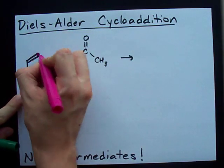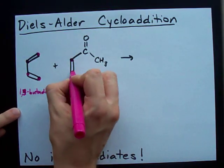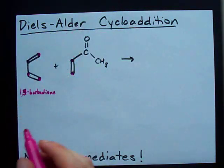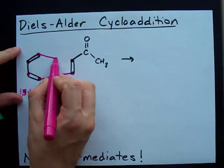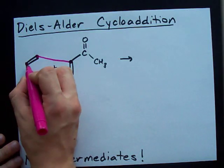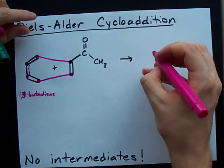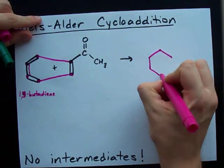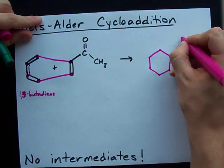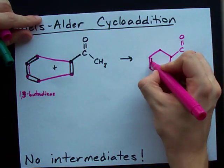You've got 1, 2, 3, 4 carbons here, and 5, 6 carbons here. These are going to combine to make a hexagon. And all of the double bonds are going to disappear, and you're going to get a double bond in this area here. You get the hexagon — everything that was attached, that's a CH3 — and you get a double bond here instead.